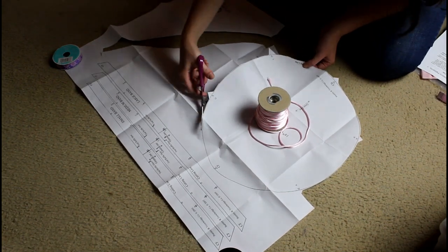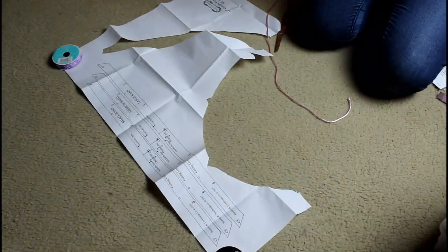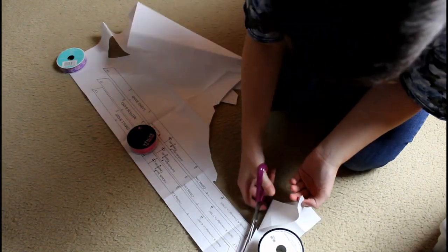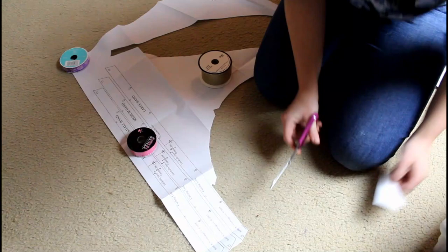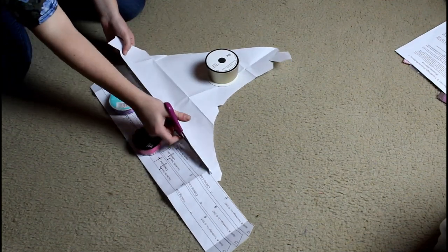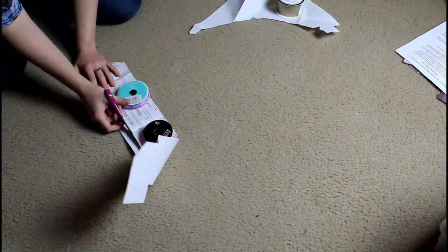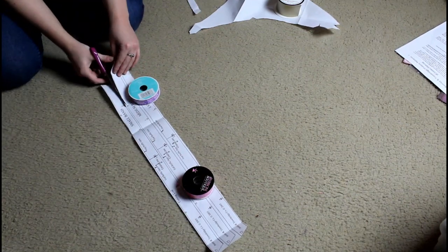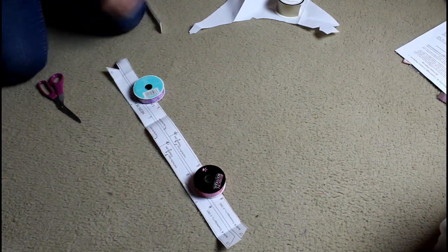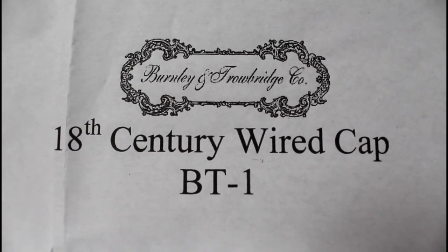I'm cutting notches where there are little triangles on the pattern. I like to cut my notches pointing out instead of in, because I can't always snip fabric — it's hard to make fabric appear where you need it. I haven't acquired that skill yet. I'm also using spools of ribbon as pattern weights, because when I was filming this it was still warm outside, the ceiling fan was on, and ceiling fans have a tendency to blow paper patterns around.